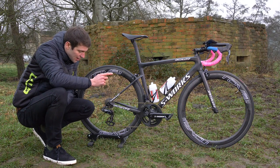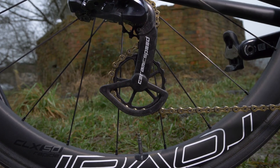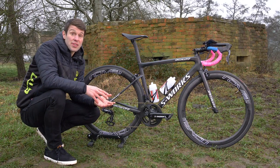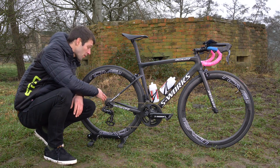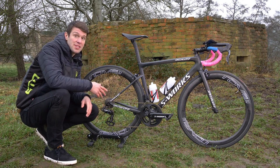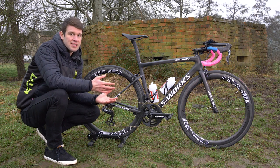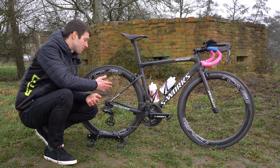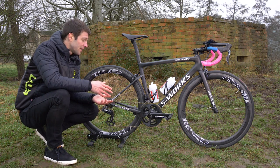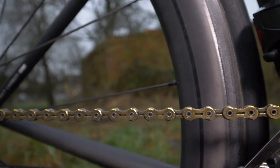You'll probably have noticed the rather large cogs on the back — that's because she's running the CeramicSpeed OSPW jockey wheels. They help save watts by reducing friction of the chain going through the jockey wheels. On a standard jockey wheel setup the chain has to go through relatively tight angles, so CeramicSpeed aim to improve the flow of the chain through that area. And it's all connected by a rather flash gold KMC chain.